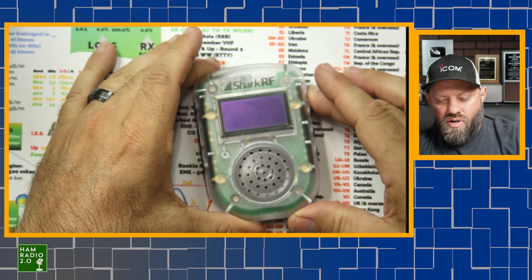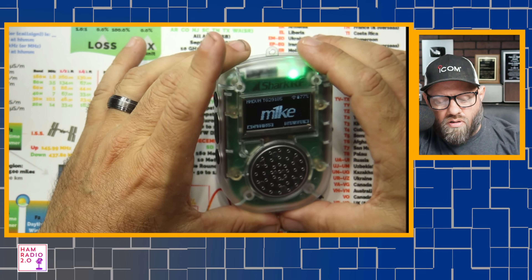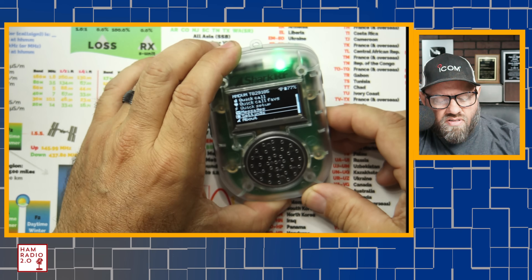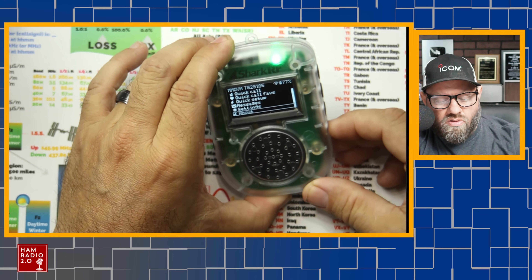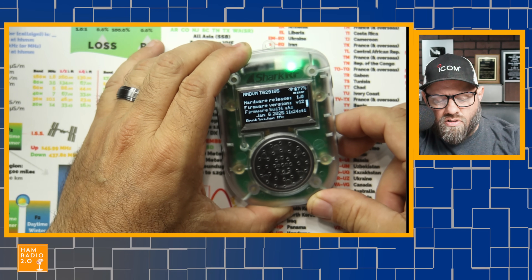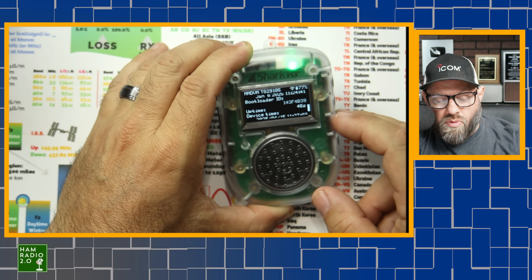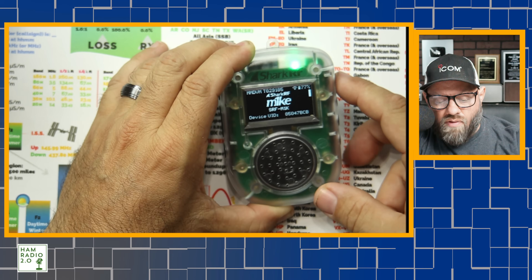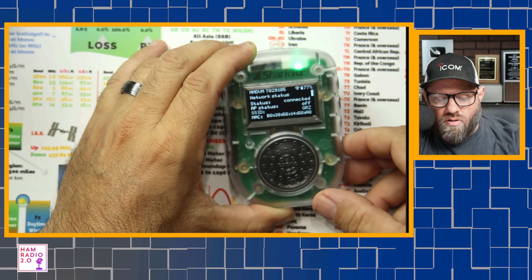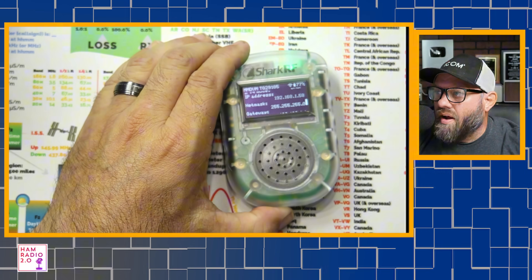This is the unit here — I'm going to power it up by holding down that button. So we're connected to a TGIF server right now, Talk Group 29185, which is the Stump Knocker Talk Group. I'm going to press the button on the bottom and go down to About. You're going to see firmware version is V1.2 — I was thinking it was V2.0, I was wrong. The firmware was built on January 6th of this year. There's a bootloader, uptime — you can see all kinds of stuff in there. If you go back to Settings, Wi-Fi, and click on Network Status, you can see your IP address: 192.168.1.58.